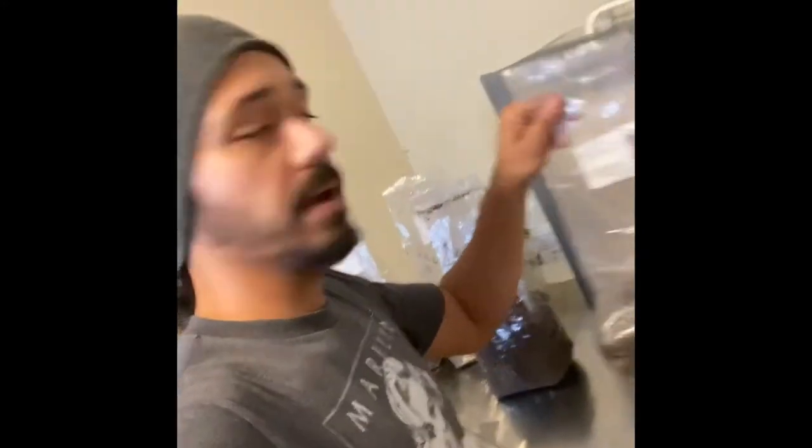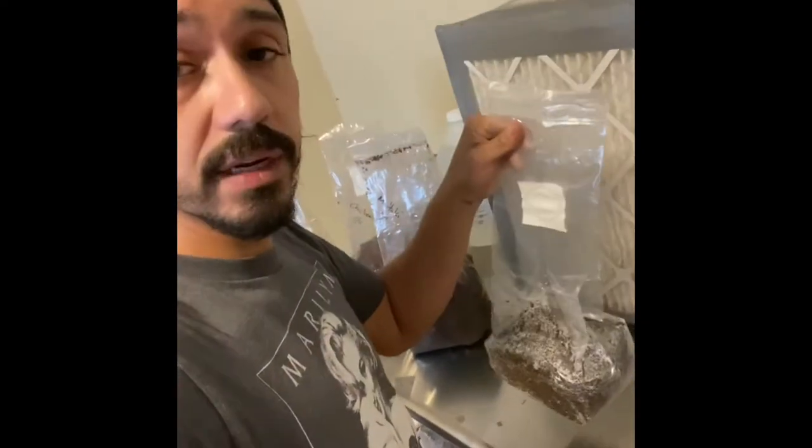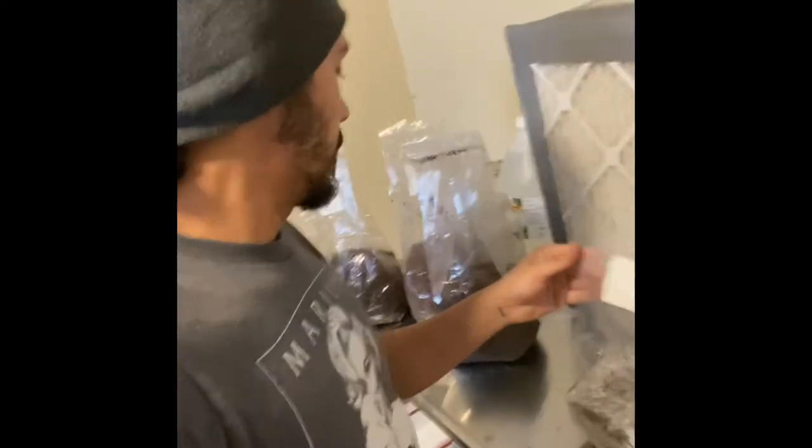Once that process is done, allow 24 hours for the substrate to cool back down and then work in as sterile conditions as possible. Now that your oakwood sawdust and bran mix has been sterilized and cooled for 24 hours, it's ready to handle. As you can see, I've got some maitake going, some chicken of the woods going, and some lion's mane going.